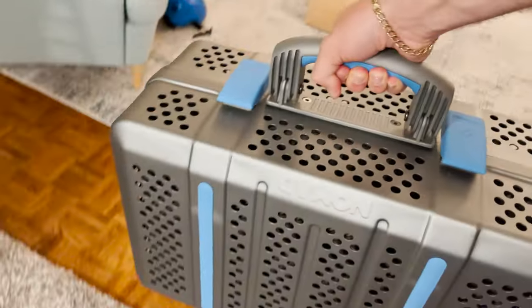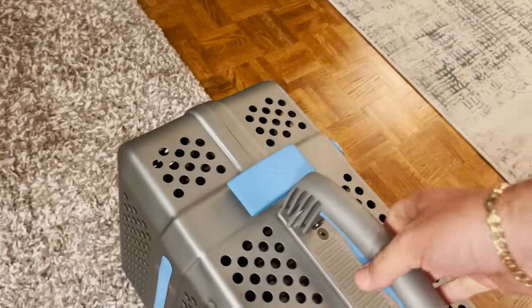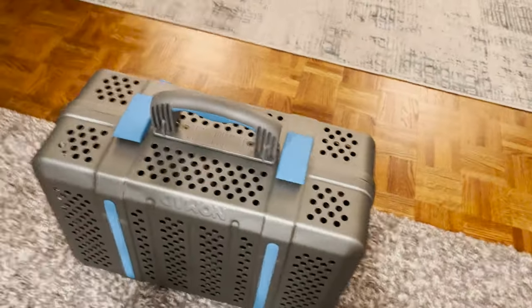The handle grip is extremely comfortable, very ergonomic. You can go ahead and walk around with it, no problem. And that's a little bit about the Nomad.